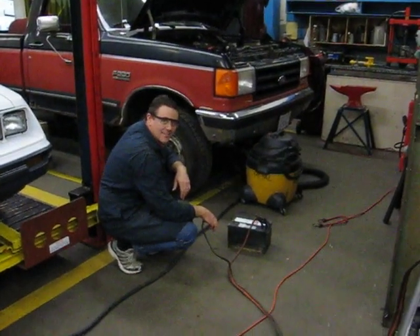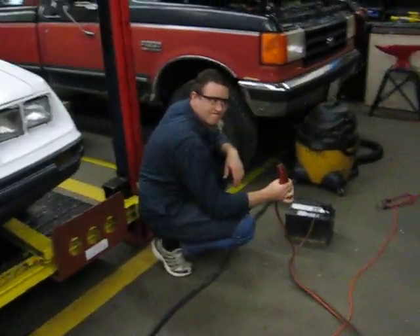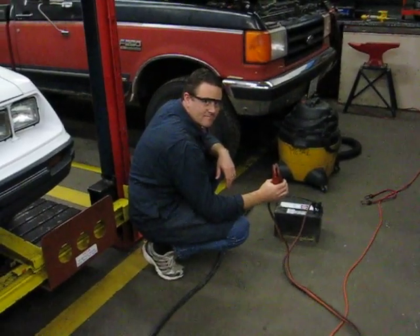Okay, here we go. It's after school, early October. Me and Mr. Cowan, we're bench testing the motor because we just want to make 100% sure that students don't blow themselves up.